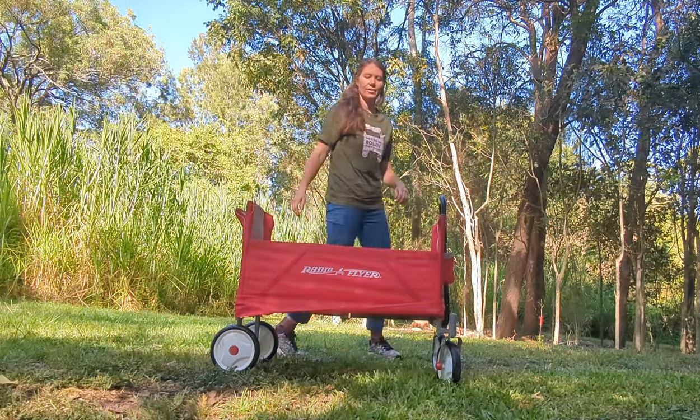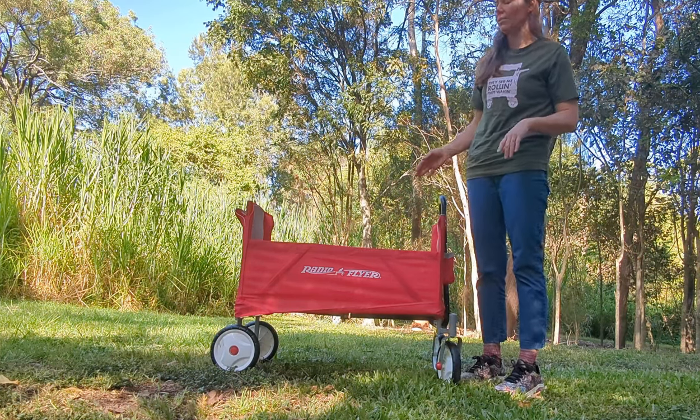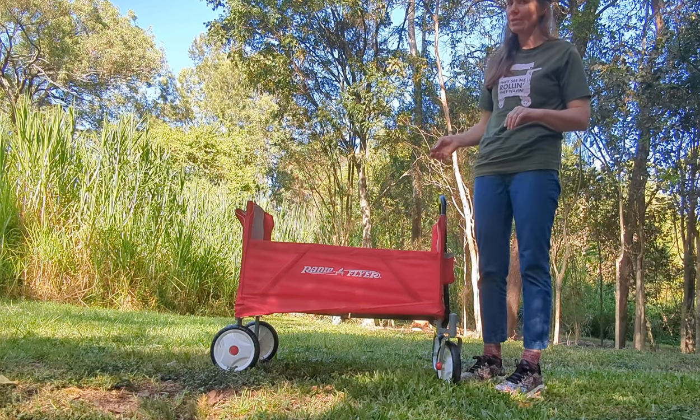Hey everyone! I'm going to do a review today of the RadioFlight Easy Fold Wagon. You can buy this for about $200 from Toy World in Australia.